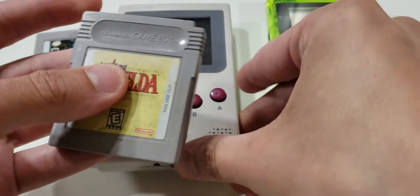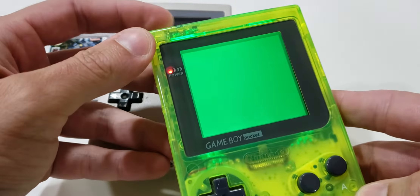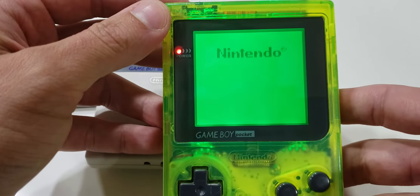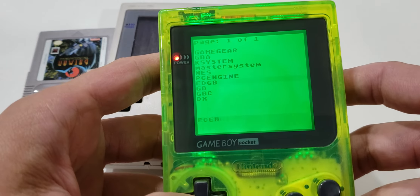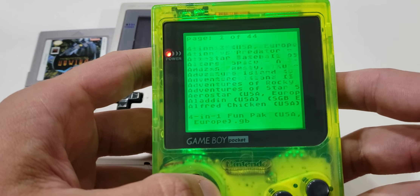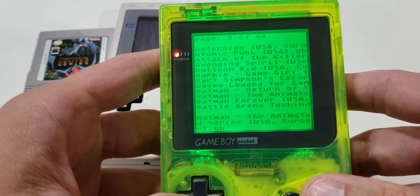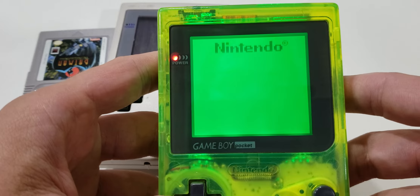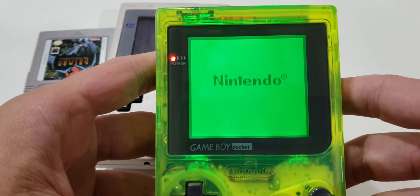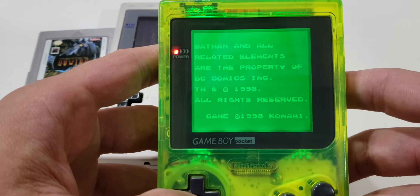So now let's take the EverDrive over to the pocket with the 5-volt step-up module. Nice and bright. EverDrive menu. Let's go down to Batman the Animated Series. The screen doesn't flicker when writing the file over, and it loads perfectly fine.